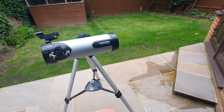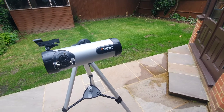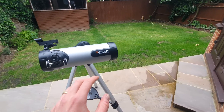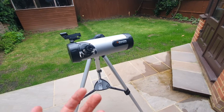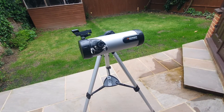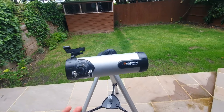In terms of planets: Jupiter — you can see the moons as fuzzy star-like points and you can see the cloud belts, but they do lack a little bit of contrast, and the Great Red Spot is probably out of reach. Saturn's rings are visible and obviously Saturn itself, but the Cassini Division and cloud bands are difficult to discern, and its moons are also quite hard to spot.